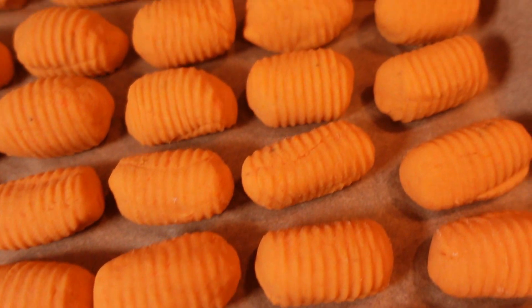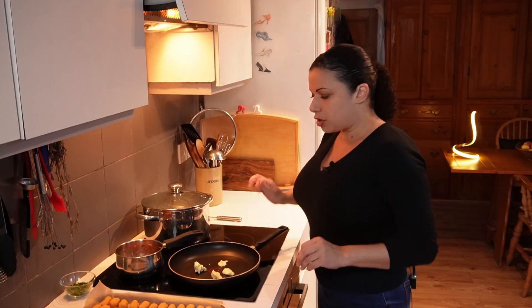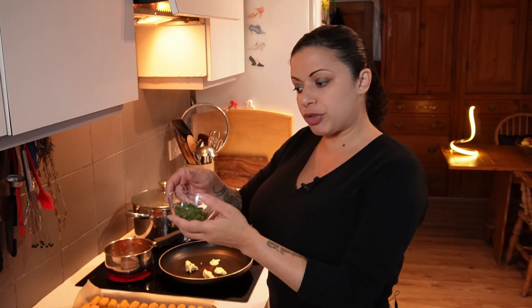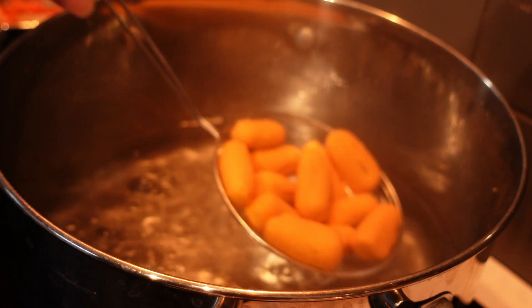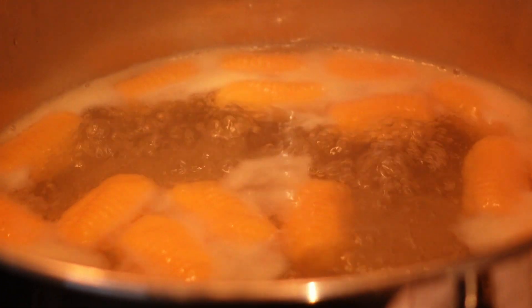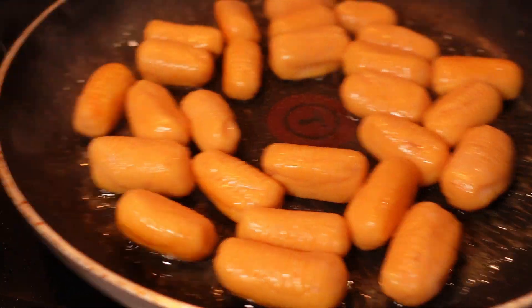The gnocchi is all rolled and ready for a bath. I've got a large pan of heavily salted water at a rolling boil to get some extra flavour into the gnocchi. I'm getting the sauce vierge onto a very low heat — just a little gentle warmth to lift the flavours. I'm lowering the gnocchi into the water on a spider to make it less aggressive and hopefully stop them falling apart. They're all floating on the surface now. I'm lifting them out and dropping them into a pan with vegan butter to get them crunchy on the outside.